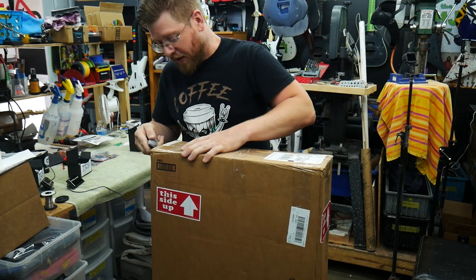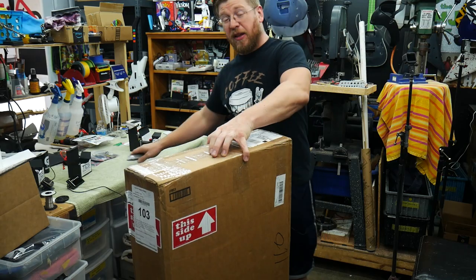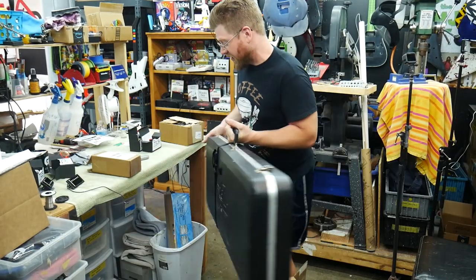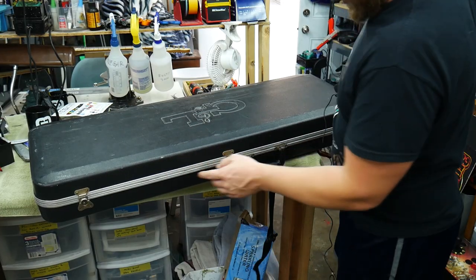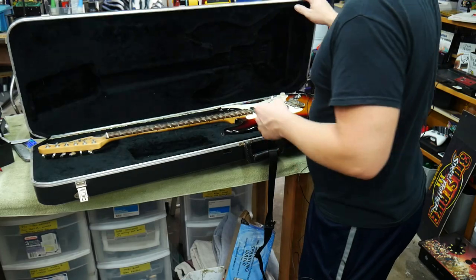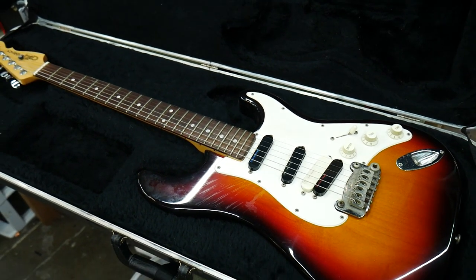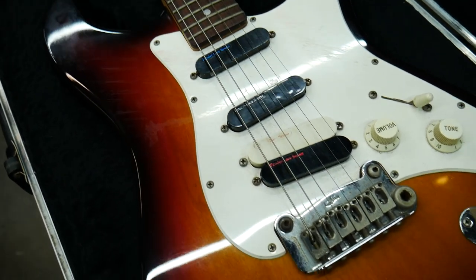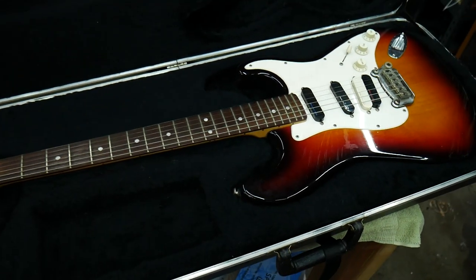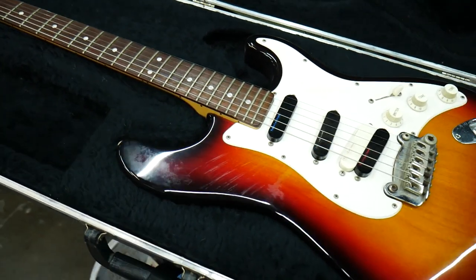I also just got this guitar in a couple days ago — I haven't unboxed it yet, so let's check it out. This is from a customer and it'll be featured in a future season of Trash to Thrash — actually this might be season five or six. We got a G&L — never had a G&L here in the shop before. These cases always have little square cutouts where the latches break off. To give you an idea of how it usually works: I filled out the original estimate in February, it's now mid-May, and the guitar just arrived — it takes a couple months of correspondence and back-and-forth before the guitar ships in.